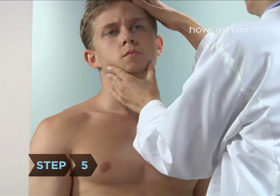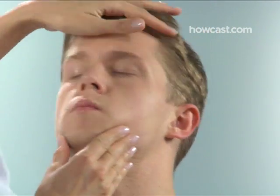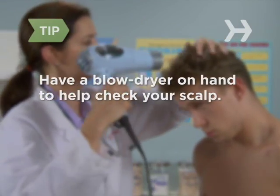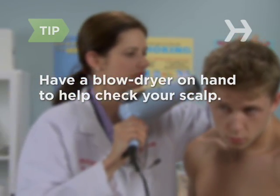Step 5. Check your face, neck, and head in the full-length mirror, and use a handheld mirror to see the backside. When checking your scalp, it is helpful to have a blow dryer on hand to make parting your hair a bit easier.